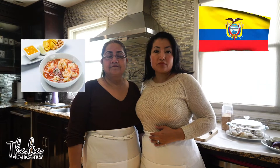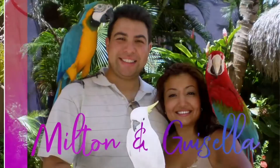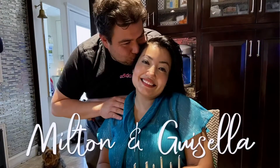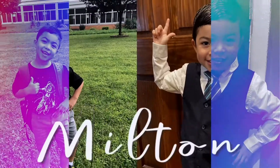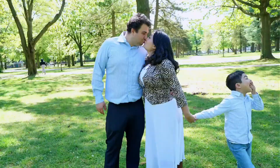Hi everyone and welcome back to the Leofan family. My name is Jazala and I have a special guest here, my mommy. Today we will prepare for you a delicious Ecuadorian recipe: shrimp ceviche. This is a very delicious dish and very simple to make. This is a bilingual video. I will explain in detail how to make it in English and my mom will explain in Spanish.